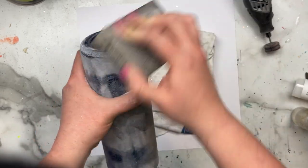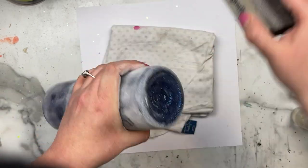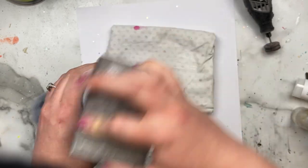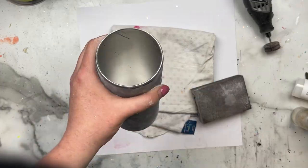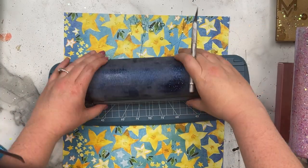One important thing to point out: you do not want to use the orbital on the corners or rounded edges, because it has a tendency to sand off the glitter and all the epoxy work, and you do not want to do that.